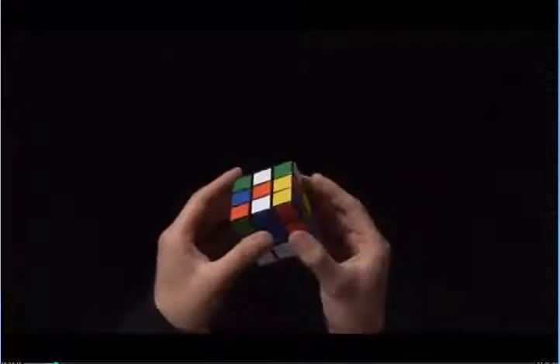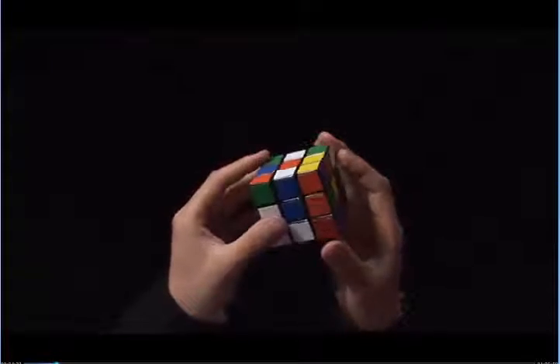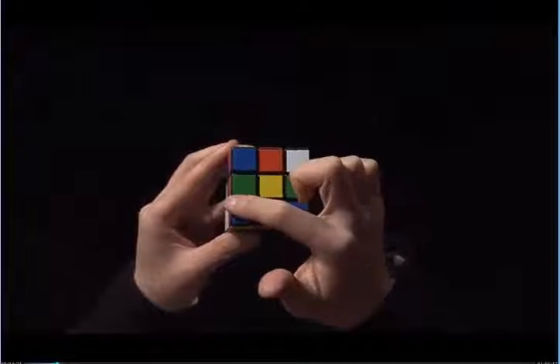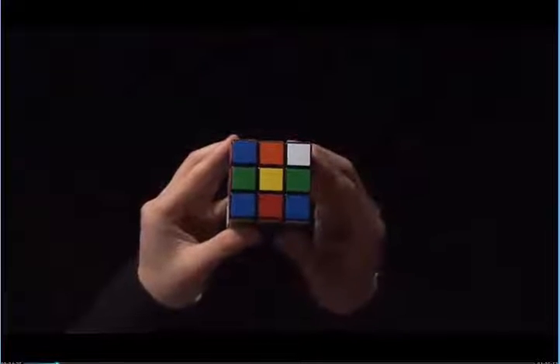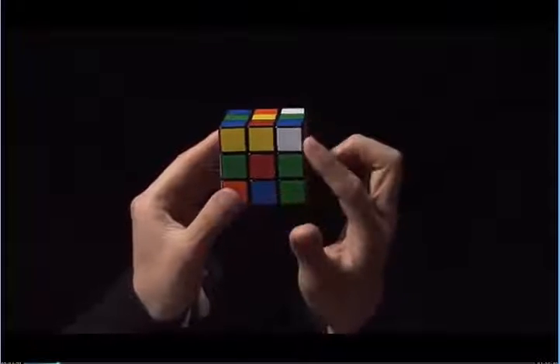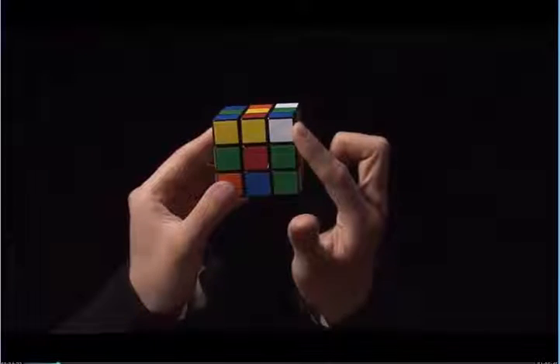Let's try an example. Find your yellow center. We want to put four white edges around the yellow center. Let's look around the Rubik's Cube for white edges. This is a white corner so we don't need it for this step.